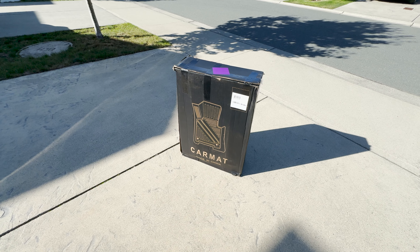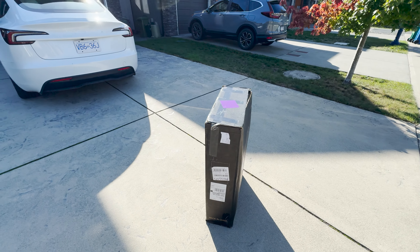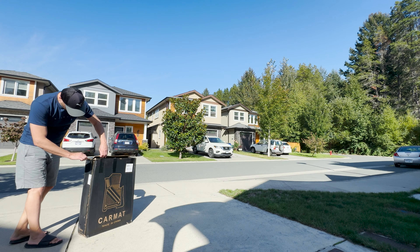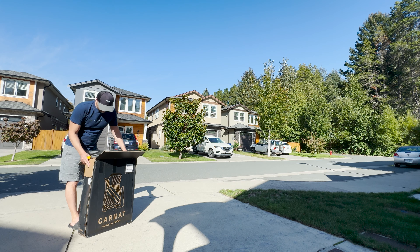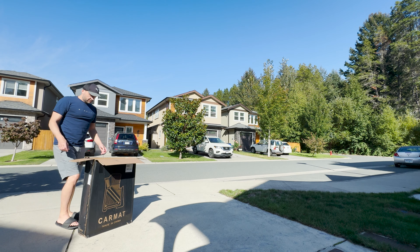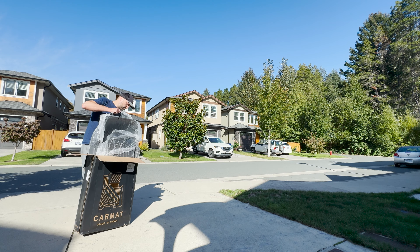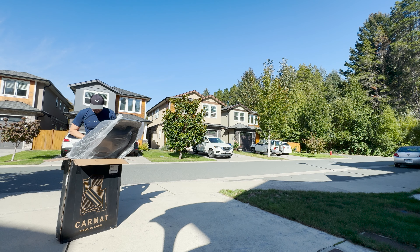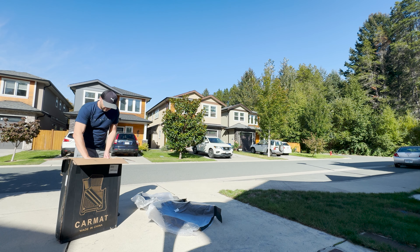But wait, what's this? The savior of my floors has arrived. Yeslac's all-weather floor mats have made their grand entrance. Let's crack this open and get them ready to meet their new home. These things are no joke. They're sturdy, durable, and they even smell like a brand new car. That's a win in my book. No weird rubber odor, just fresh, premium vibes. Now let's get these beauties out and see what we're working with.